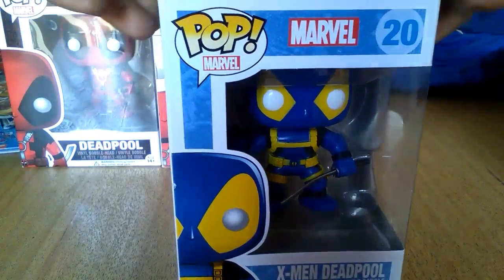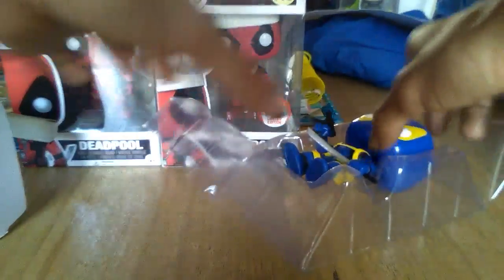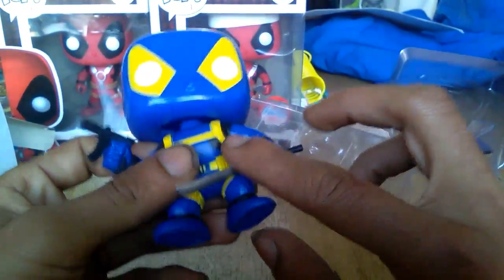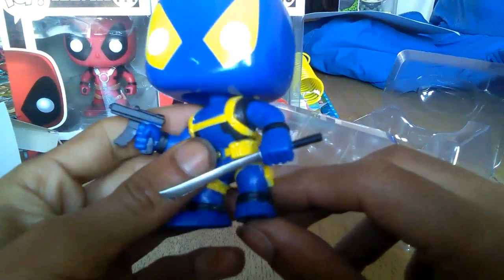Out of the three that I've now done, I would say that the Chef Deadpool is probably my favourite just for the oversized hat. But it's a good proportion weight because it doesn't off-balance the figure. As you can see with this figure, maybe it's supposed to be like that, but it's like a slightly curved blade, which is pretty cool.